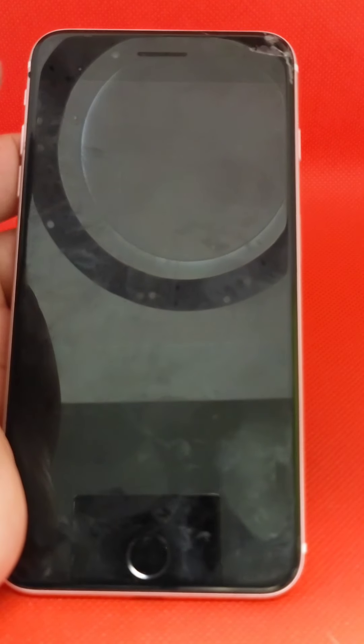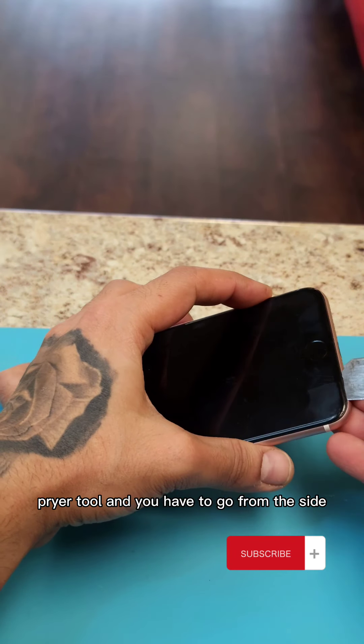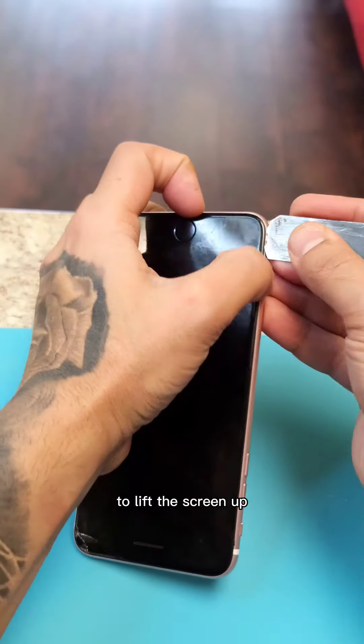Turn off the phone. You need an opening pry tool and you have to go from the side to lift the screen up.